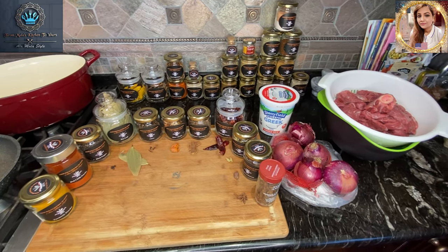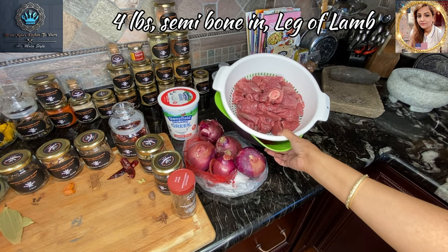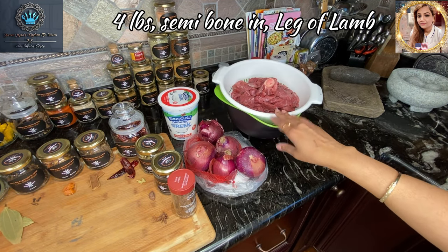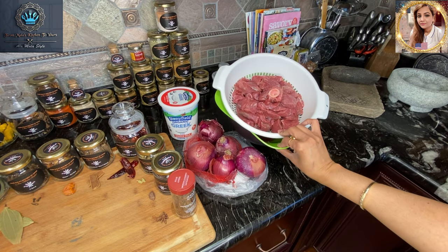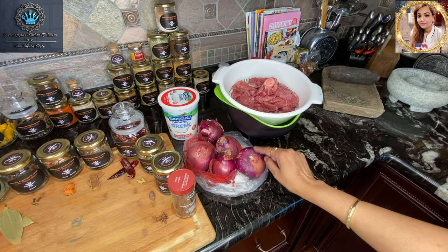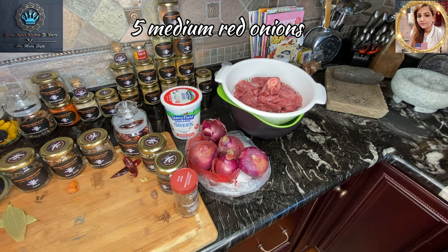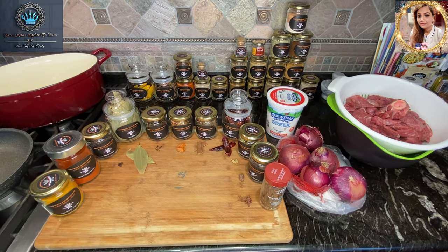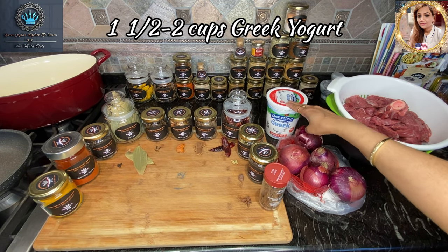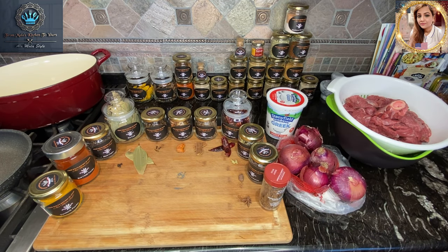I'm going to go over a couple of the ingredients we have here. Of course, I've got some lamb that I've washed and prepped already — I have not seasoned it and I'll tell you the reason why. I've got around five medium red onions; you can use three large onions. Going into this we'll be using some Greek yogurt as the base of our gravy and a bunch of spices for a masala.